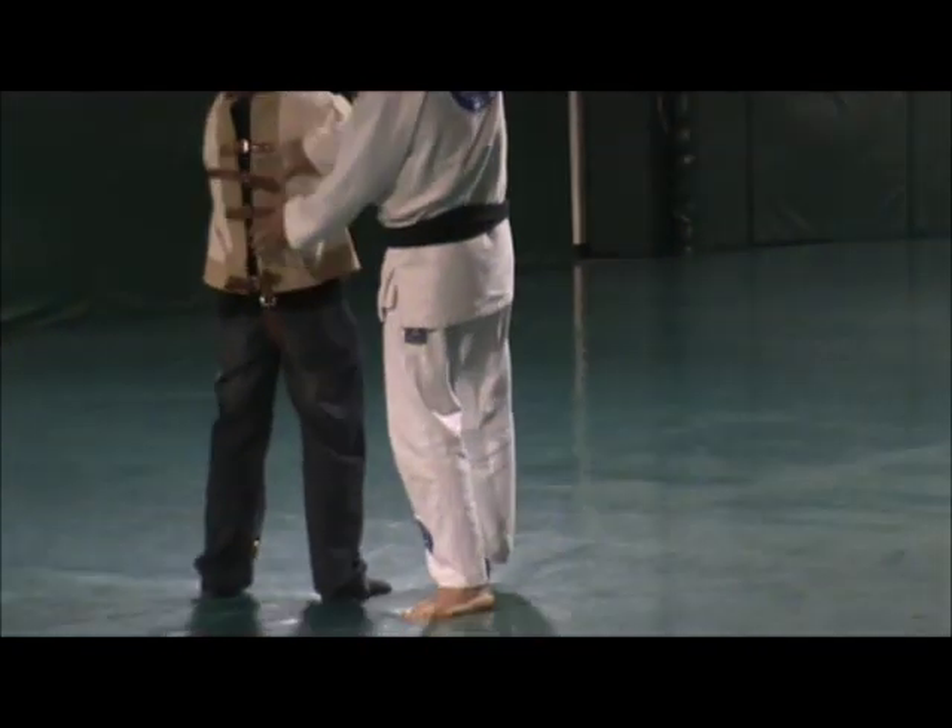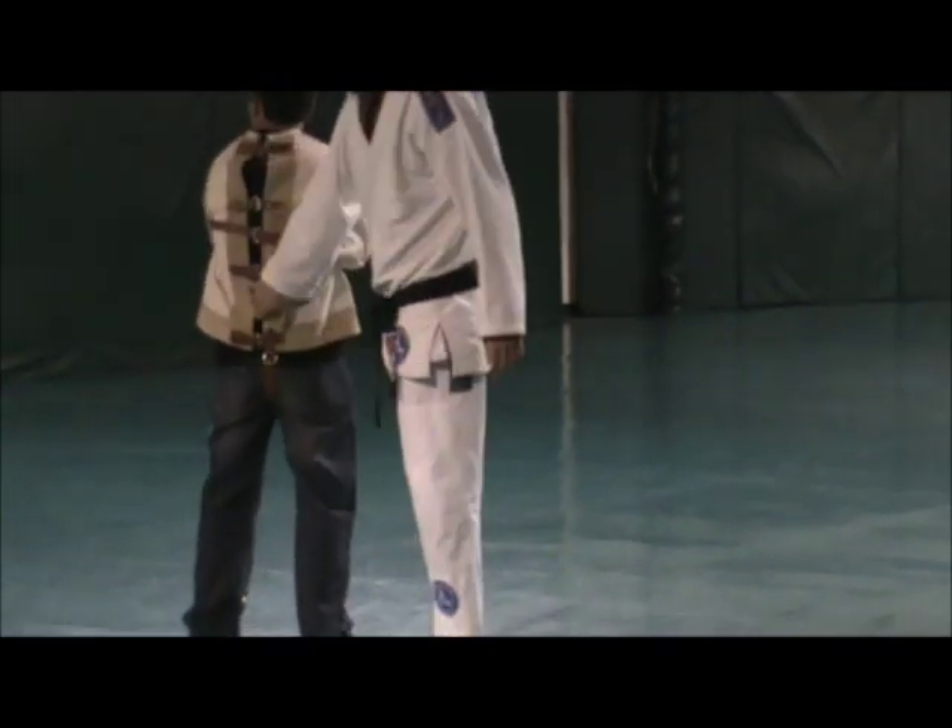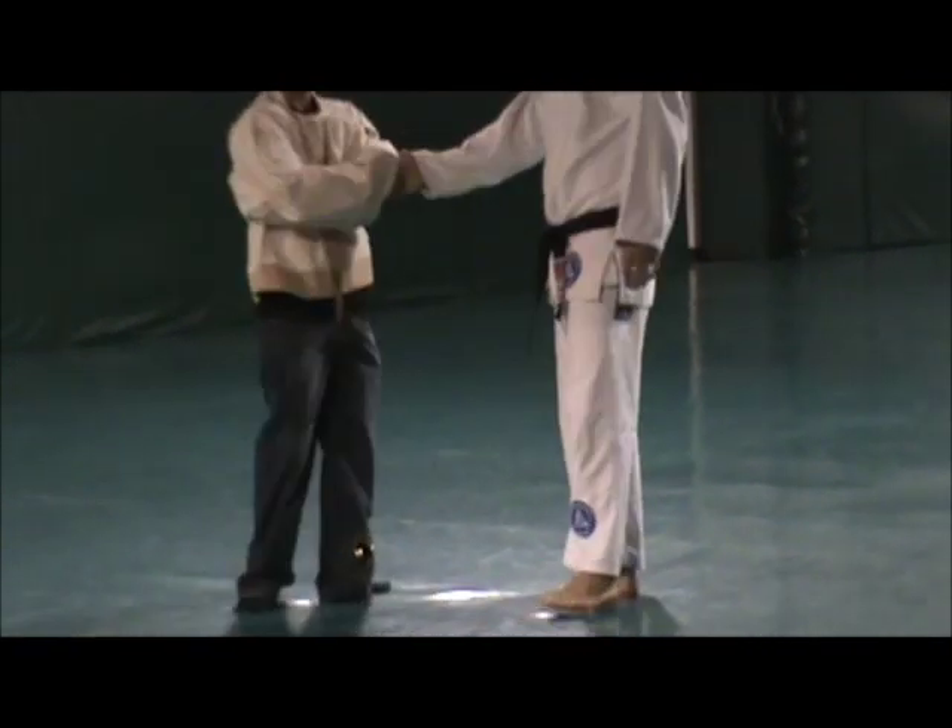One, two, three. It's tight. It's tight. Good? No. Thank you. All right.